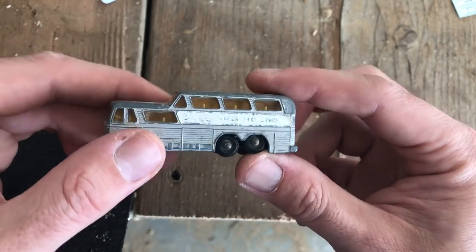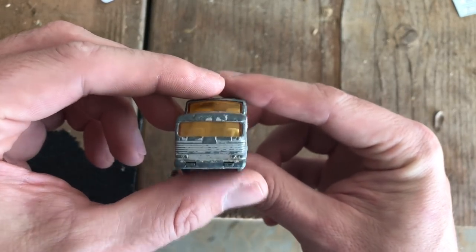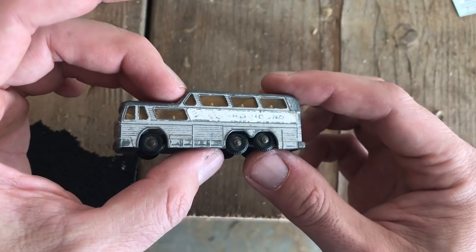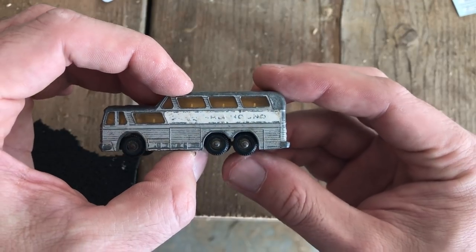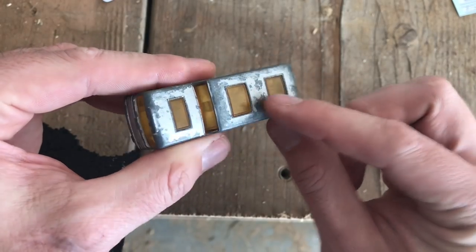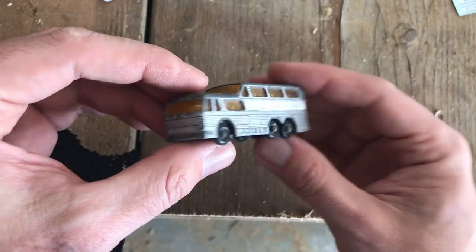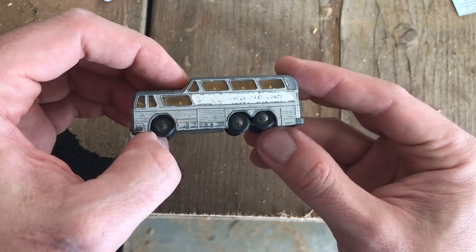This one is far enough gone that I feel it's worth attempting a restoration. I try to evaluate every model — whether it's worth restoring or worth preserving — and there's a difference between the two. For this one, I've got good glass in decent shape. This is the yellow glass, which is the more common variant; I still don't have a clear glass in my collection. So I think this will be a great candidate for restoration.